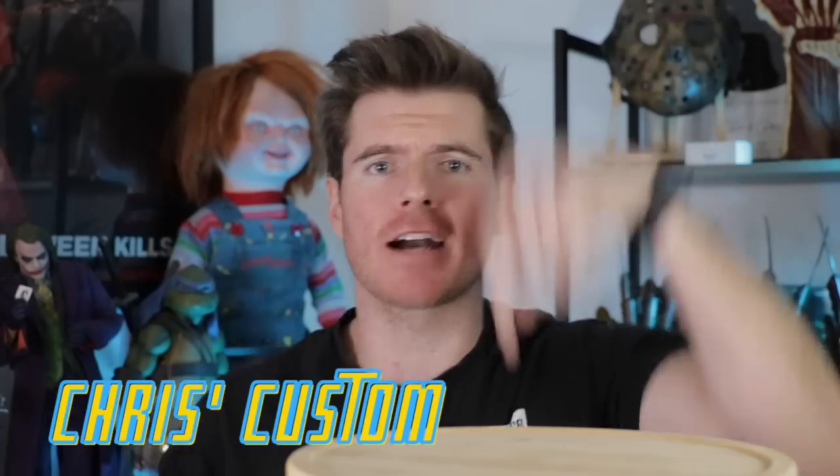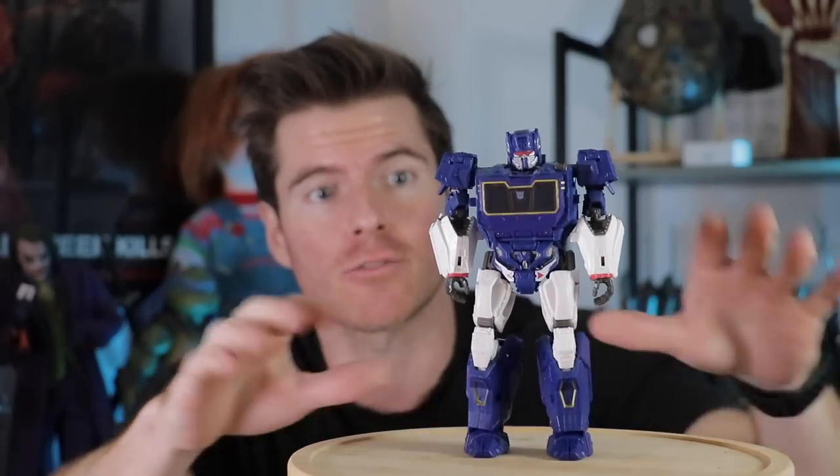What's up my fellow Geeks and Geekhats! Welcome to a brand new episode of Chris's Custom Collectibles and today it is a first in custom collectible history. We are going to be pimping out our first ever Transformers figure — we are going to be pimping out the Soundwave Transformers Series 83 figure.